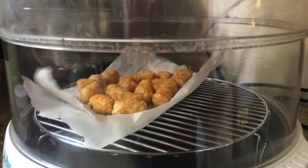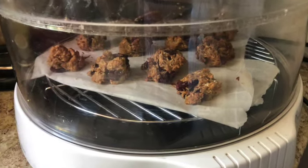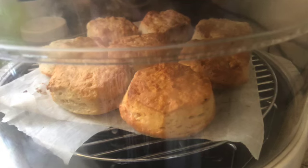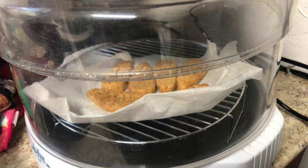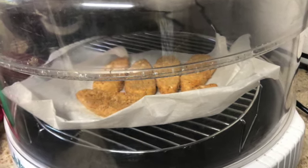I've cooked tater tots in it, baked cookies in it, made buttermilk rolls in there. Anytime I want to cook anything, I just put it in there and it cooks fine. The advantages are that it does not use a lot of energy — evidently uses less energy than a regular oven — and you can just plug it into a regular outlet, not a heavy-duty outlet.